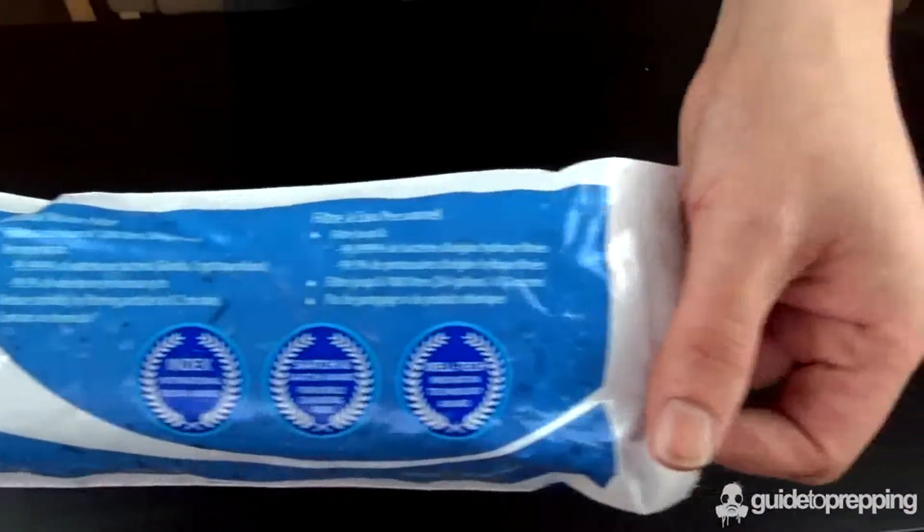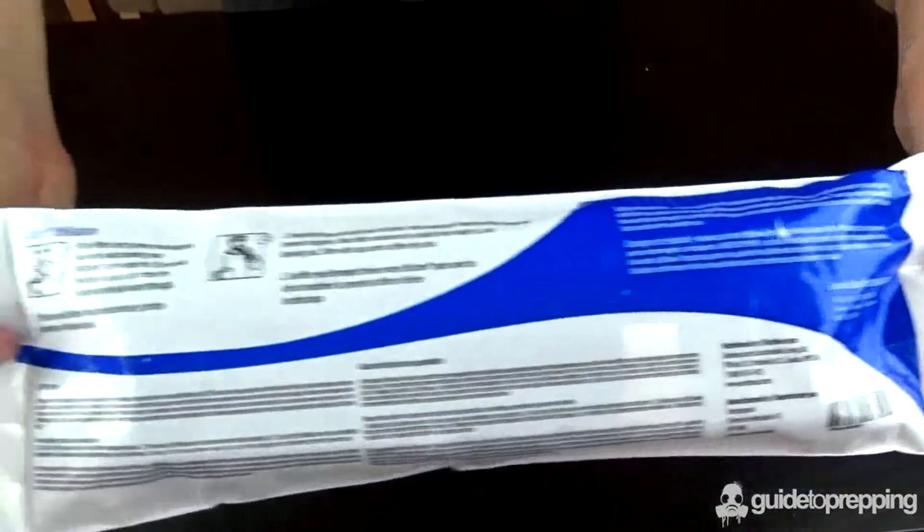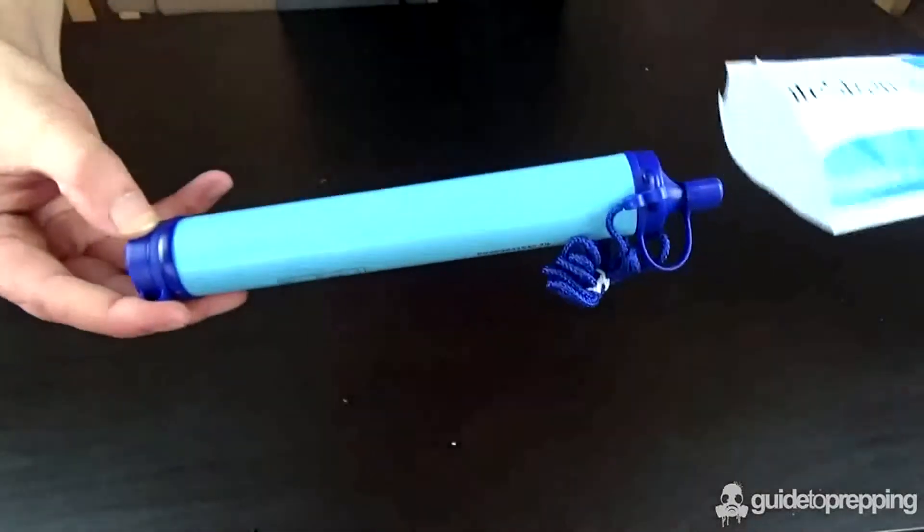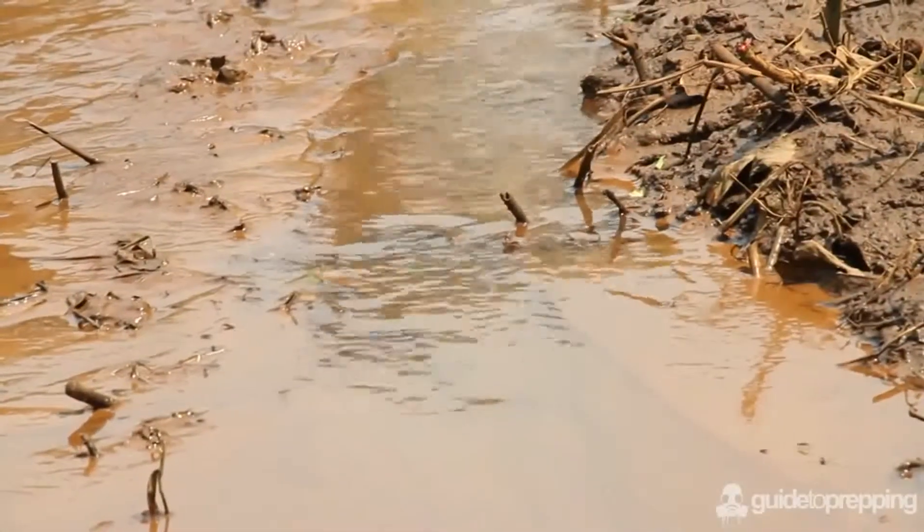What may just be the cleverest and most essential survival gadget that we've looked at to date. It's called the LifeStraw, and this simple, compact, and ultra-lightweight straw is able to eliminate 99.9% of all waterborne bacteria and parasites when used to drink even some of the dirtiest of waters.